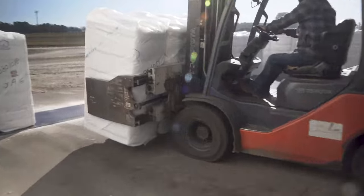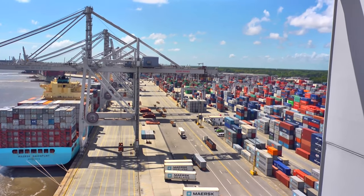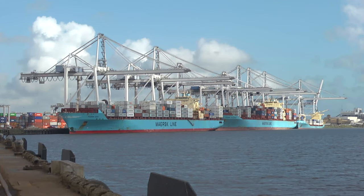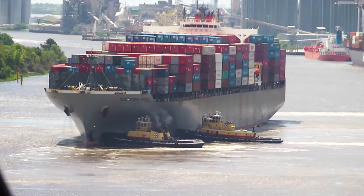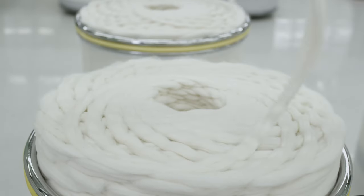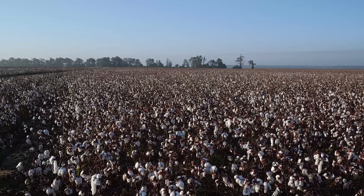From here the bales are loaded onto a truck and are either sent to Savannah to the port there and put on a ship to be sent overseas to be made into t-shirts and towels, or they could go into a truck and go to a domestic spinning mill to be created into something here in the U.S. It is very exciting to know that there is a chance that cotton that I grew I could be wearing right now.